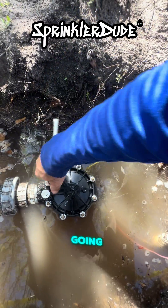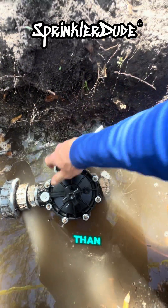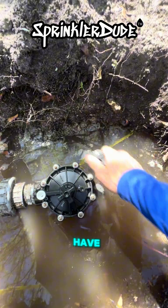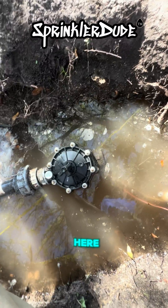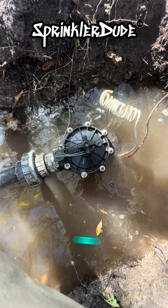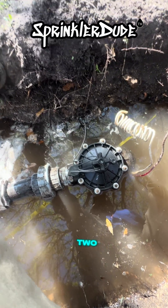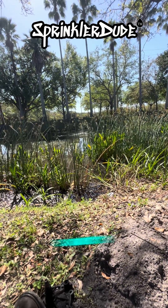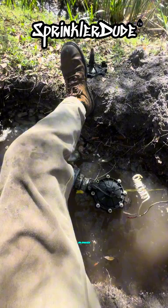You'll notice that I'm going in a star pattern to tighten these. One of the biggest advantages to rebuilding the valve rather than cutting it out and welding a new one in is the downtime you would have waiting for the solvents to cure before you turn the pump back on. Once I reinstall this solenoid, I can go turn the pump back on, no questions asked, and we'll be good to go. Let's go kick the pump on and open and close the valve manually to make sure it's working. Then we'll have to move on to part two, which is getting a 40-foot piece of three-inch pipe from this end over here to that end over there.